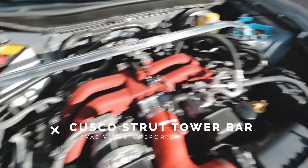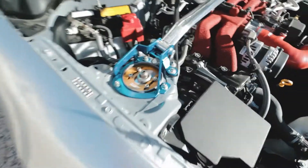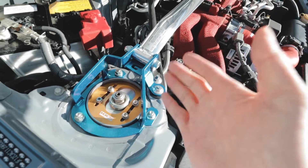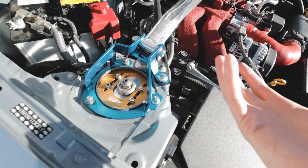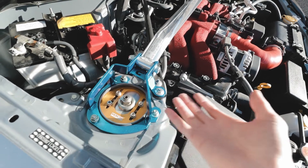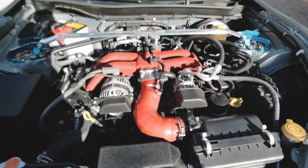I also did the Cusco strut tower bar — it's mostly a dress-up piece but it supposedly adds some torsional rigidity. You can also see the HKS top hats poking through. One tip if you're shopping for coilovers: not all of them come with their own top hats, so some require reusing OEM top hats or buying separate camber plates. It's best to get ones that include aftermarket top hats — it makes the install much easier.